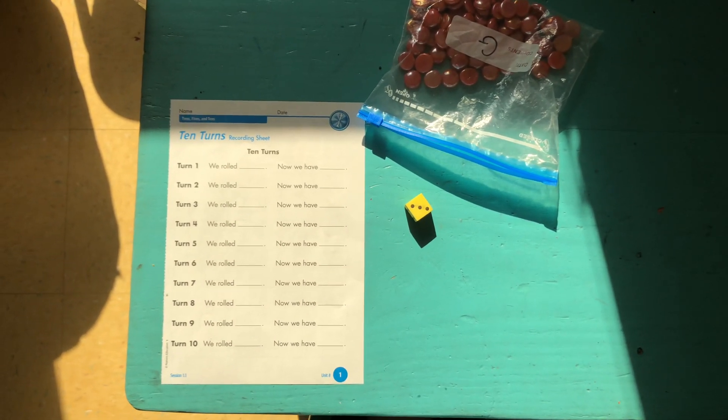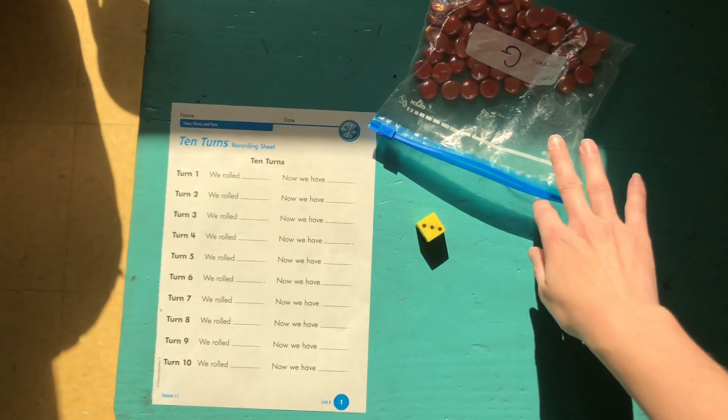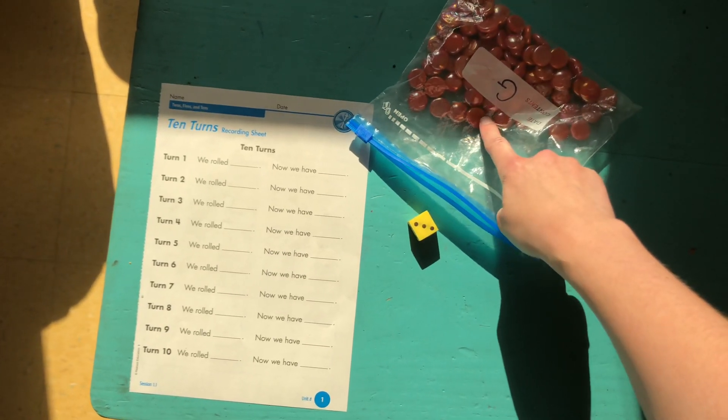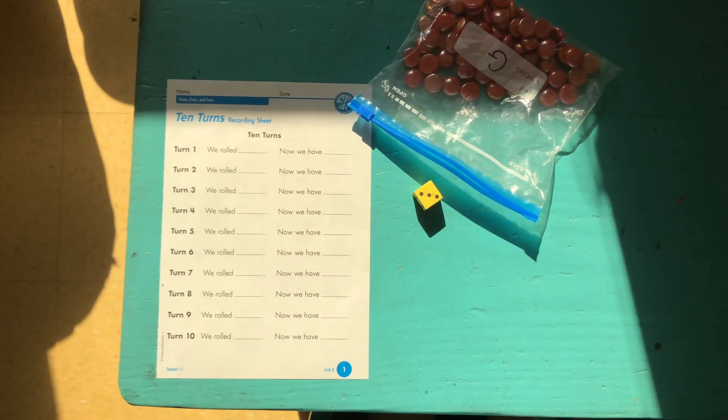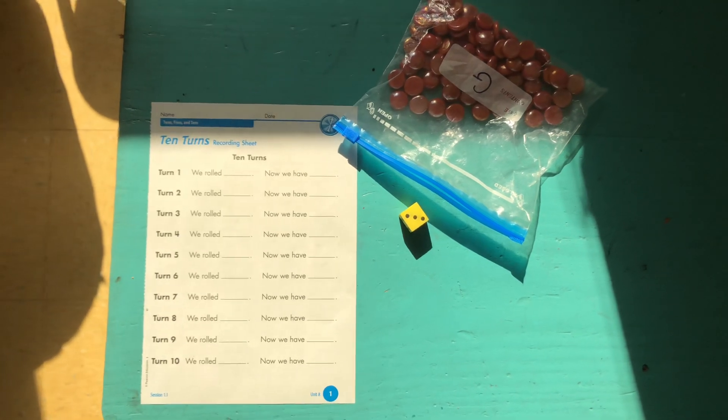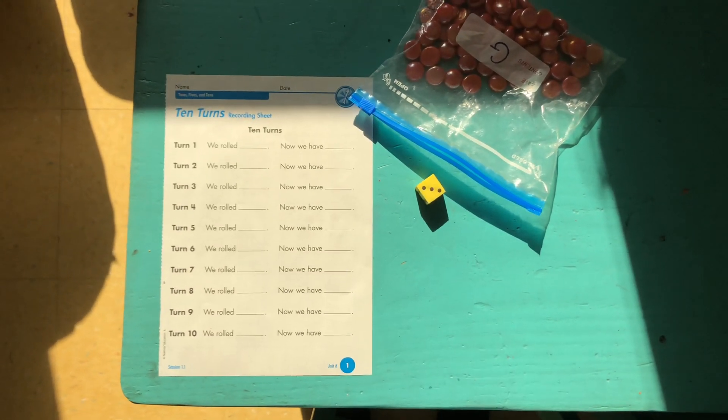All you need to play is a die and some kind of small object to count. Here I've got my flat marbles, but you could use pennies, counters, or buttons — any kind of small object that you have a bunch of lying around the house.